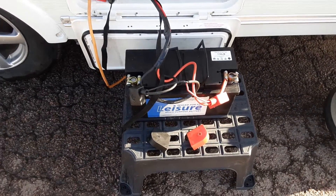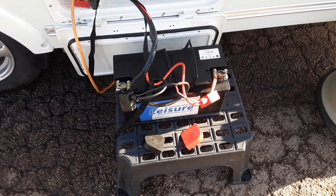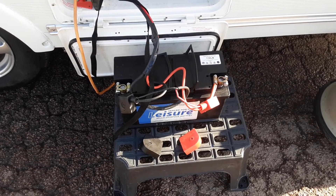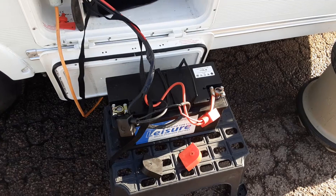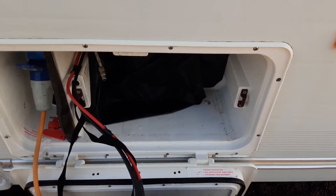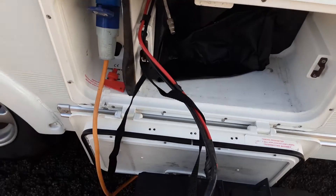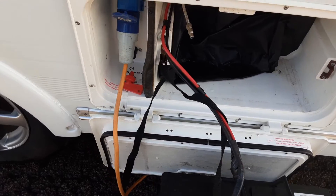We've got a 110 amp leisure battery here that we've just connected up so you can see everything is working correctly on the caravan. If you wish to buy a battery from us, they are £75 during the handover compared to a normal price of £110. The battery would normally sit in that storage box just there and it would be tied into place with the rope that is on the caravan.